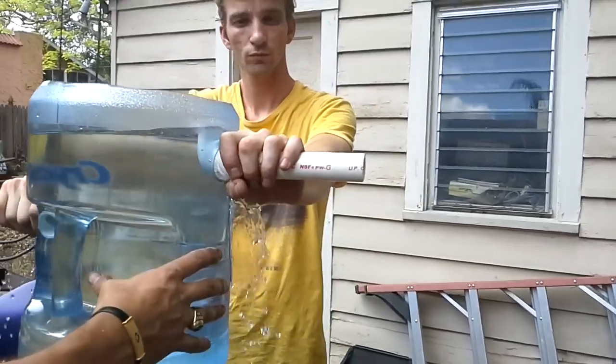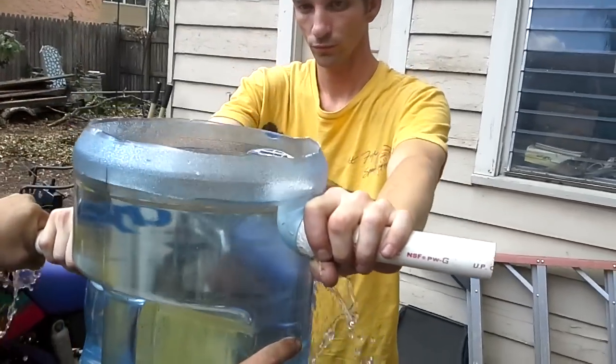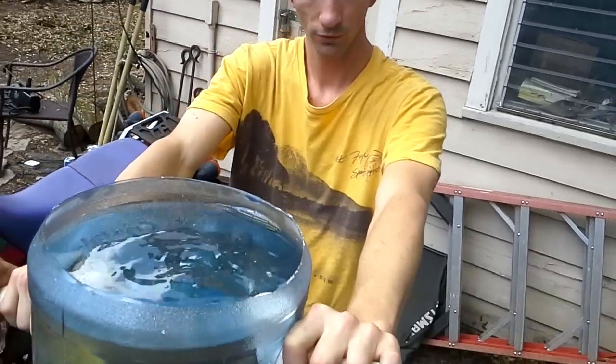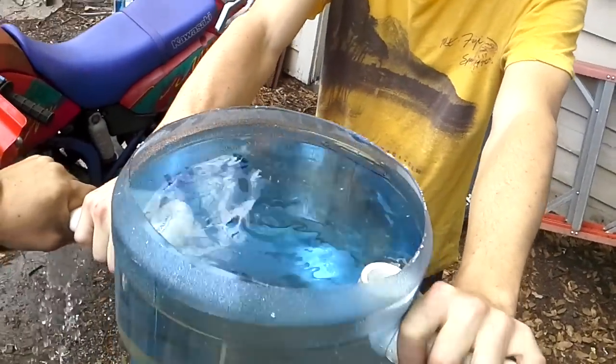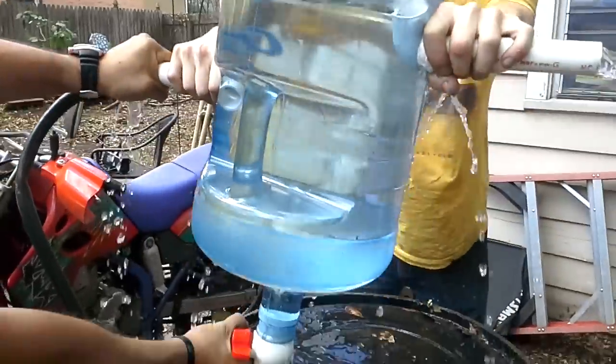So it should start sifting through the top. That's good — and there it goes, sifting through. And now I'm going to turn the valve on. And that's how you get Brad wet.